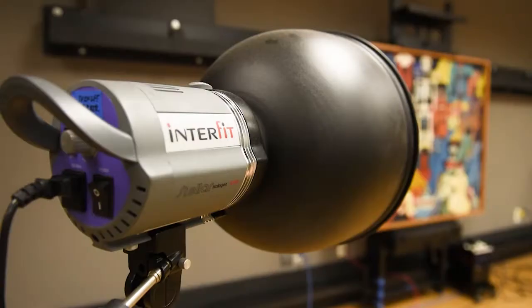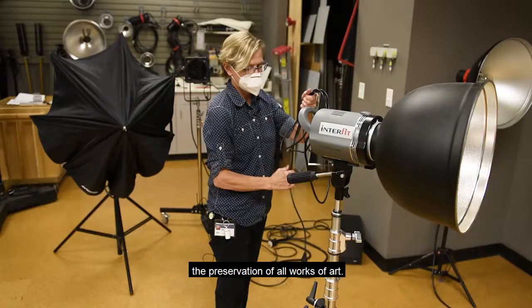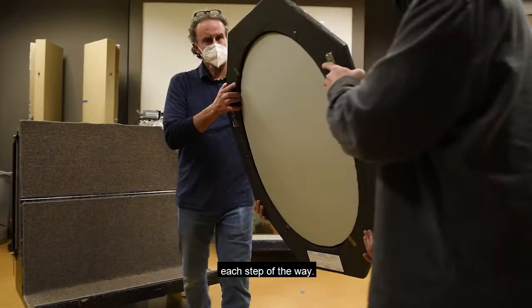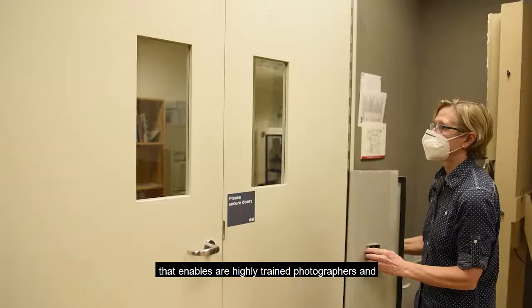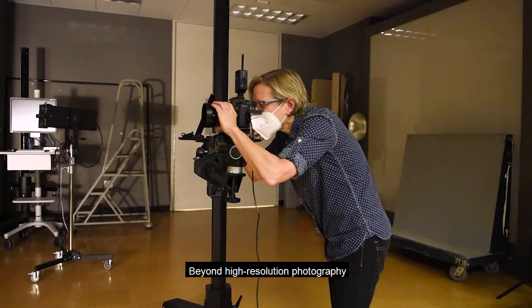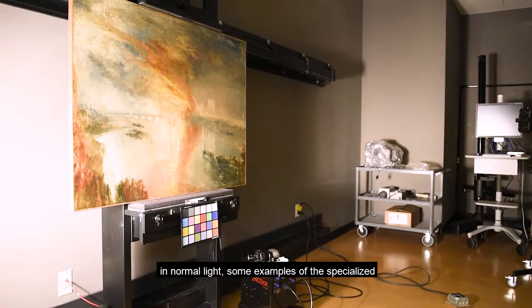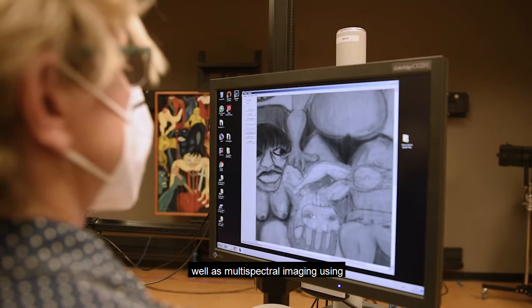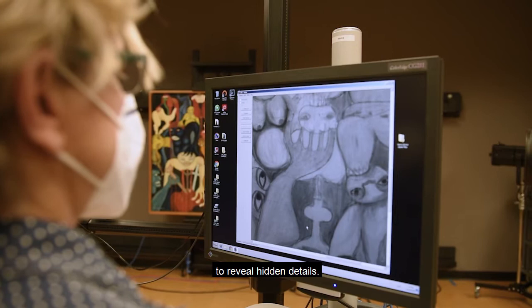Conservation photography is crucial for the preservation of all works of art. We carry out photo documentation for every artwork that is treated or assessed along each step of the way. We have a fully equipped conservation studio that enables our highly trained photographers and conservation technician to capture condition information that can be invisible to the naked eye. Beyond high resolution photography in normal light, some examples of specialized photography our team does includes raking light, which uses light aimed from the side to highlight surface detail, as well as multispectral imaging using ultraviolet and infrared reflectography to reveal hidden details. For example, UV light can show retouching done to a painting, while in photographs it can reveal optical brighteners and foxing.